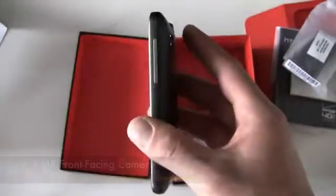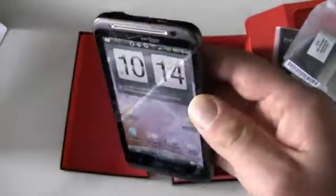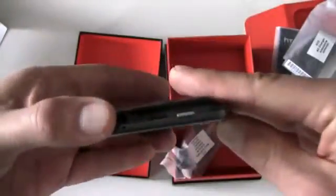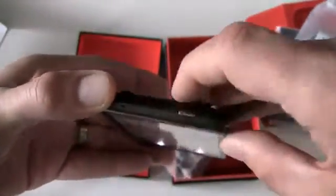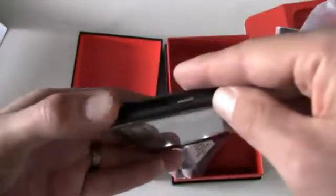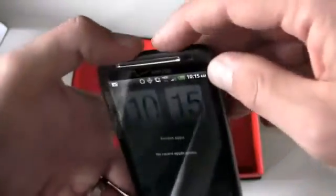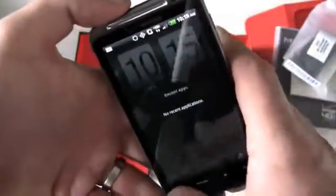On the right you've got a rocker switch for volume. On the bottom, a microphone. On the left side, your micro-USB port. Up top, a 3.5mm headphone jack, and you've got the battery cover release. There's another microphone up top as well. Then you've got the lock and power switch, which is fairly recessed and doesn't have a lot of give — the first couple times I pressed it I wasn't sure if I'd actually hit it.